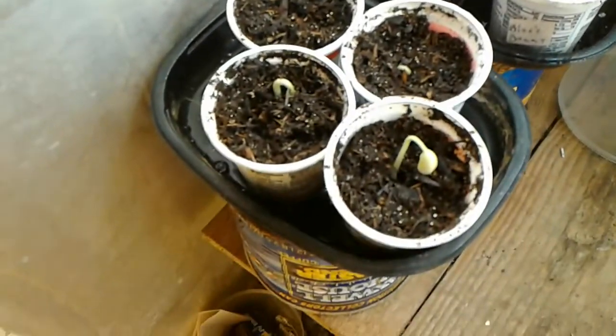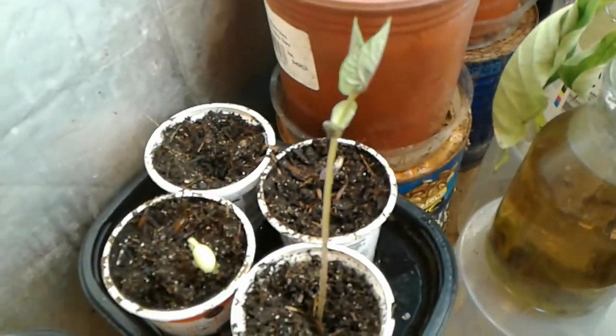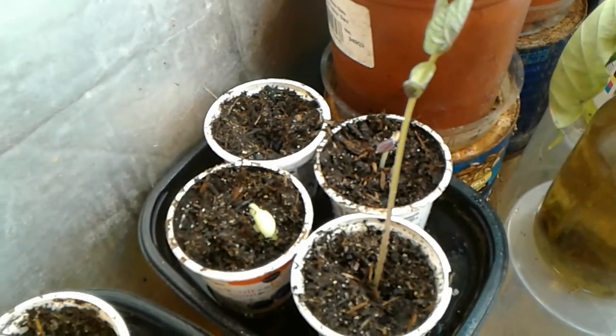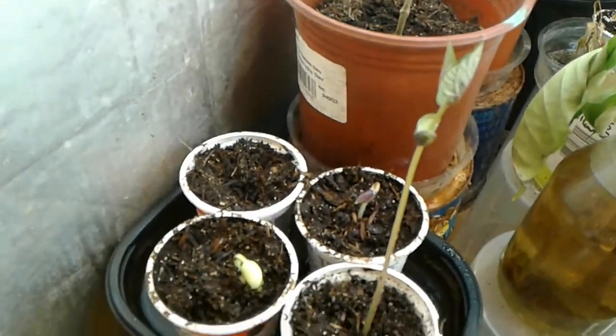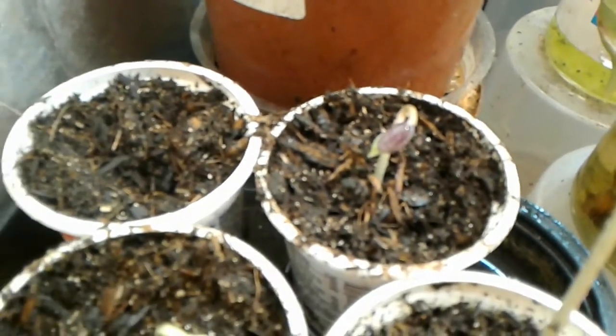Looking pretty promising. Starting with this guy — that's my black bean, he popped up yesterday, first one up. He's about six inches tall now, he's growing fast. His little brother just popped up today. Those are black beans.